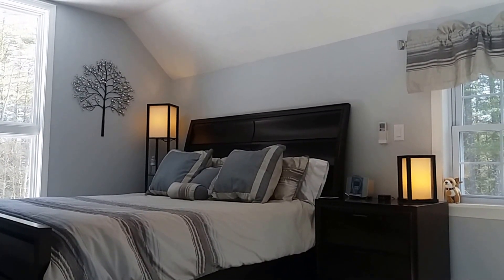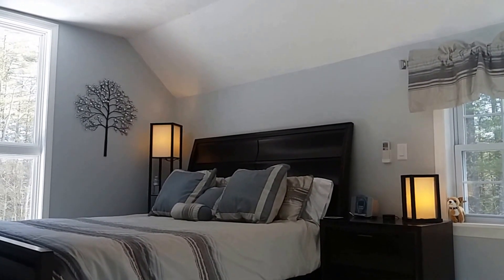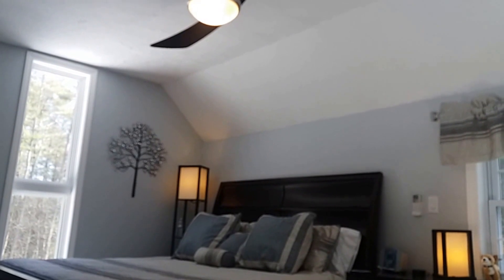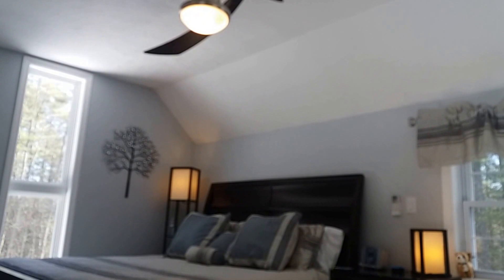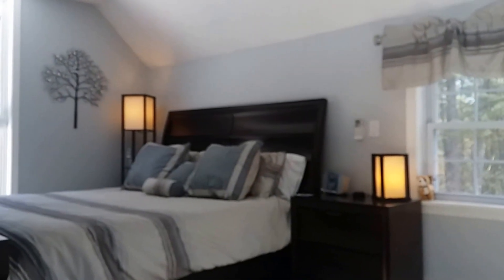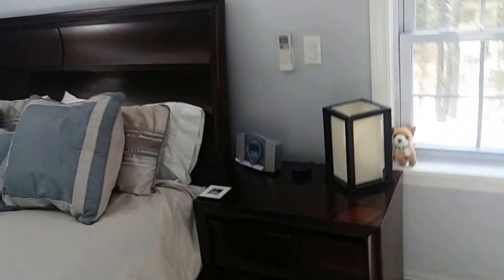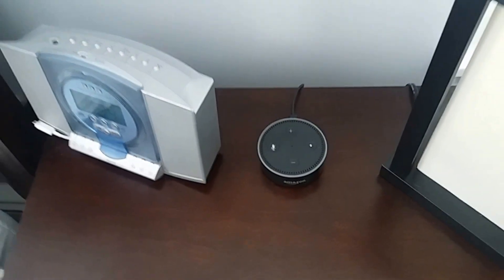I'll just show you what you can expect from a performance standpoint. We're in the master bedroom now. Alexa, turn off bedroom ceiling fan. Alexa, turn off reading lamps. In the master bedroom I've only got one Echo so far, although I'm pretty happy with it so I think I'll be buying quite a few more.